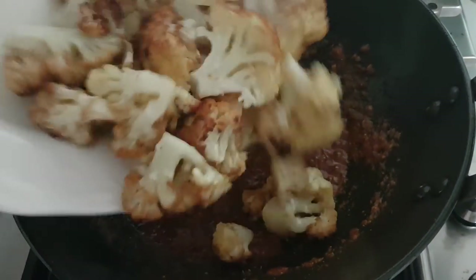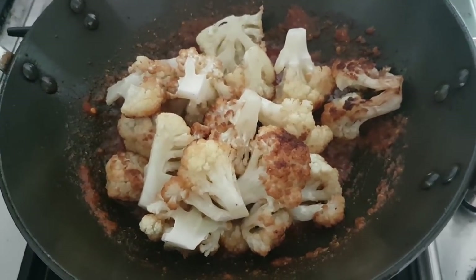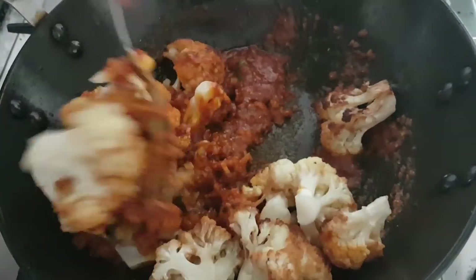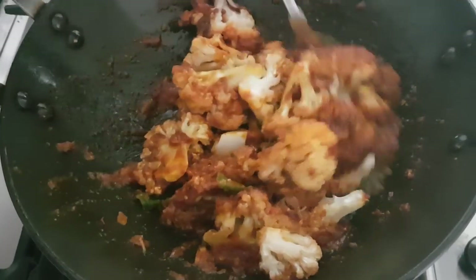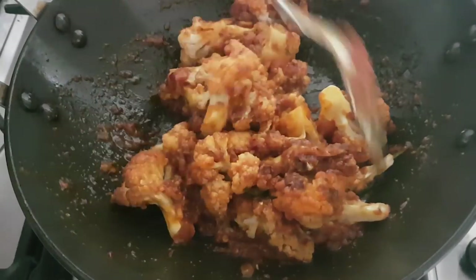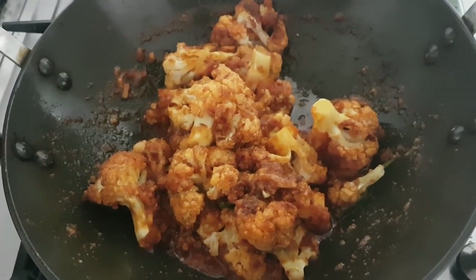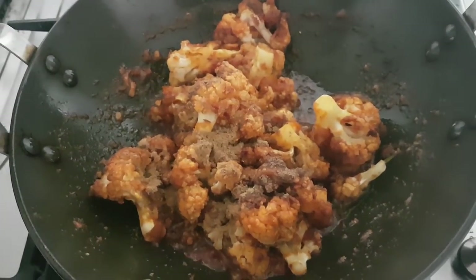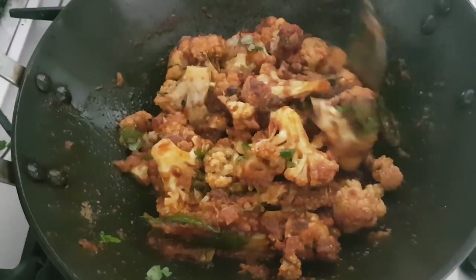Now is the time to throw our deep fried golden brown cauliflower florets. Using a spoon or a spatula, mix them very gently because they are delicate, soft, juicy and succulent. Once your cauliflower is coated with the spices, throw about half a teaspoon of garam masala and half a teaspoon of cumin powder, then some chopped coriander. Give it a good mix once again and you are all done.